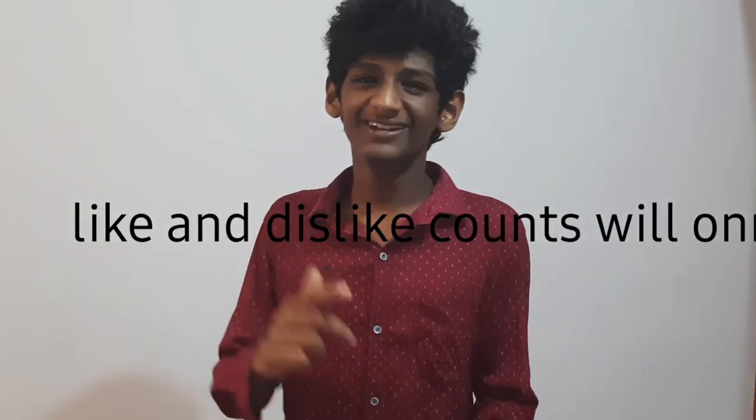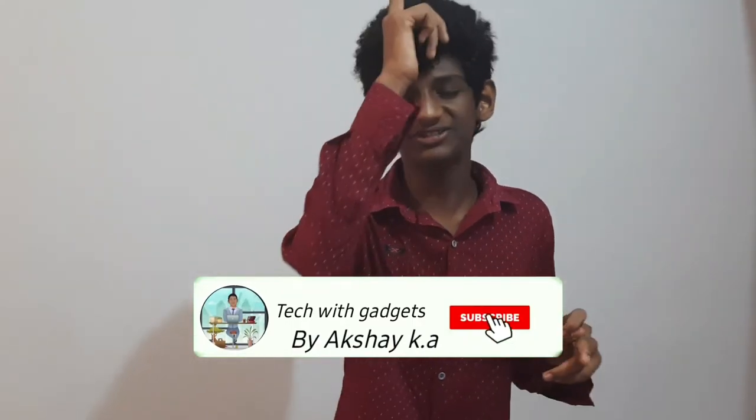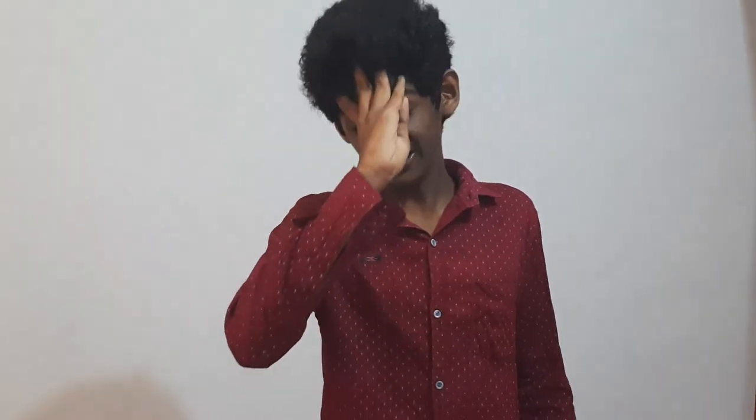If you like the video, please like and subscribe to the channel.